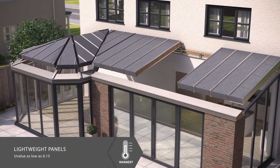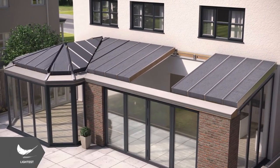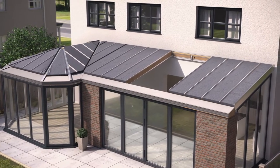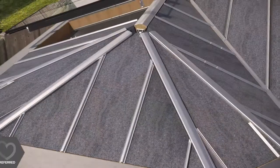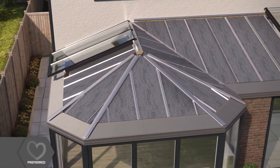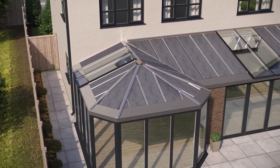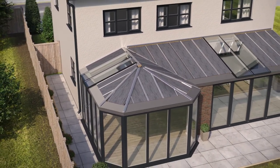The lightweight panels are dropped into place, insulating the roof to a building regulation compliant U-value as low as 0.13. Full-length roof windows are then fixed into position, ensuring your new room is flooded with natural light where you need it, without the cost of expensive roof lights.